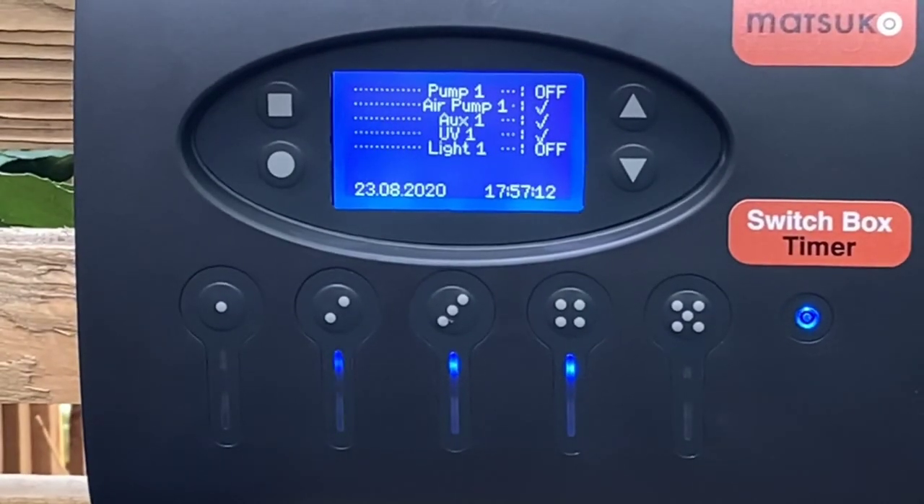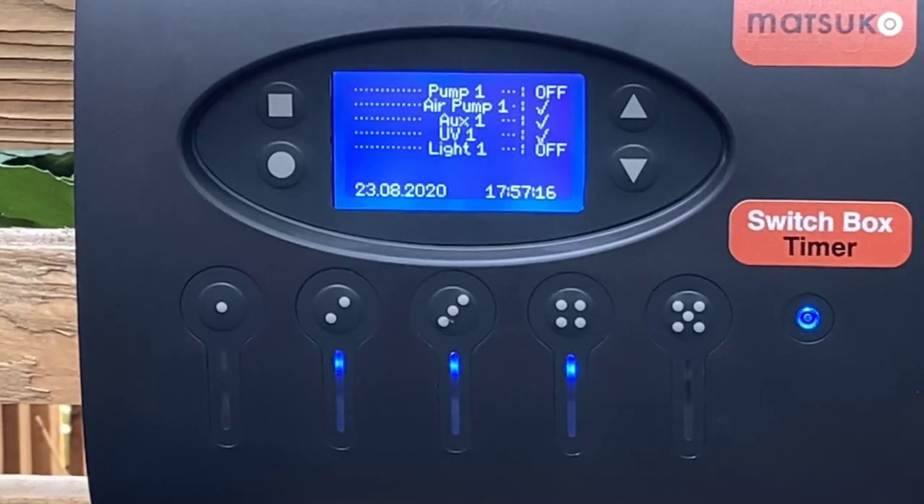There are three different versions of this box. There is a non-timered version where you can't set any timers — it's purely switches only. The LCD display in the middle doesn't have that; it's just blanked off, so all you have is the option to turn each item on and off individually.